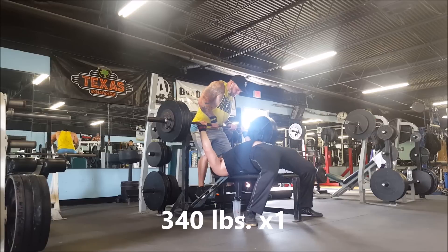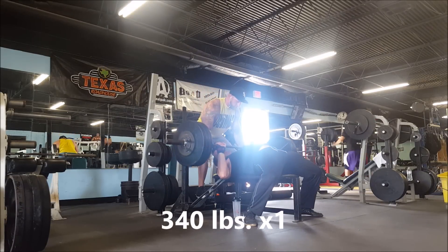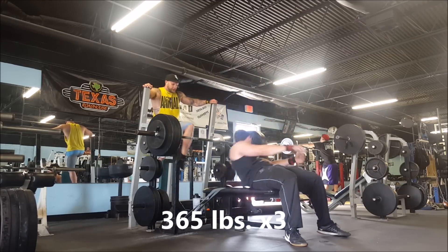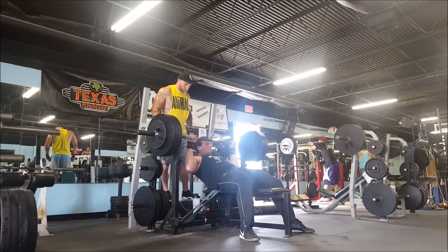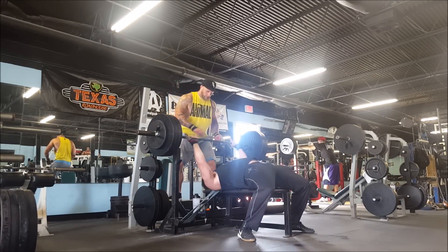If you're going for a deadlift PR or something, I would recommend not doing it, even if you've prepared for it, if you're not feeling good that day. So I switched to bench. 365 for three is something I've been trying to hit for a couple of months now, and since I took a break after my last powerlifting competition, I finally was able to hit it again.